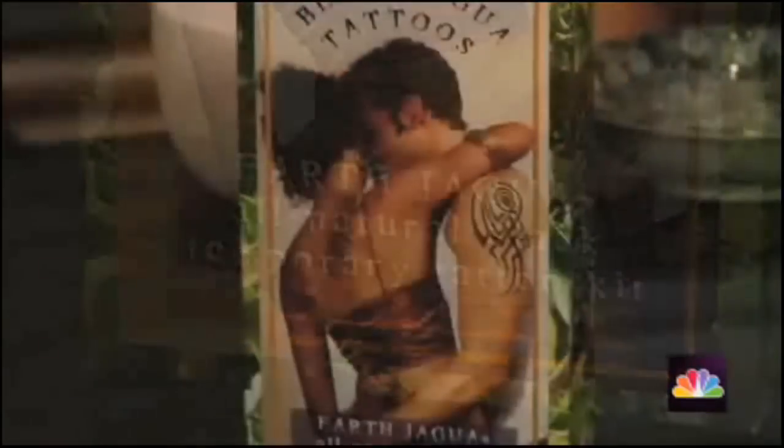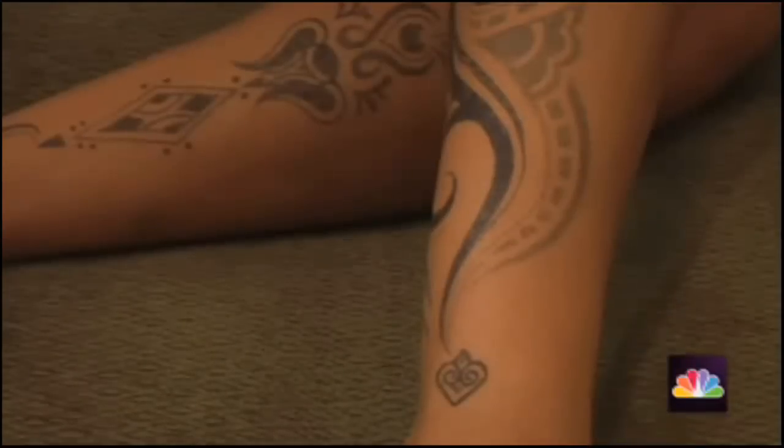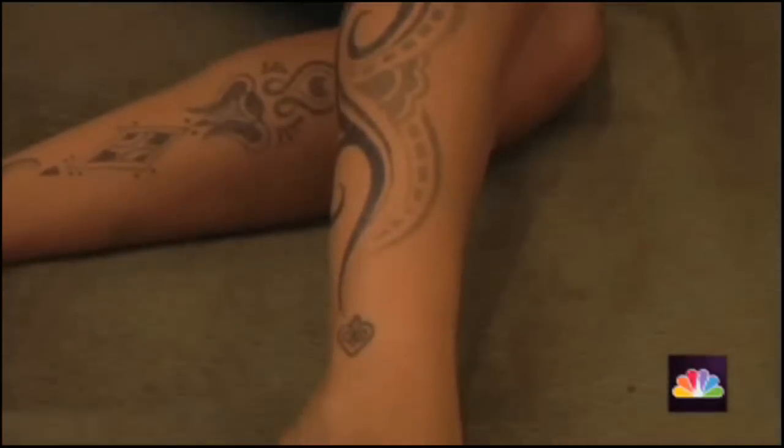Earth Jaguar is a temporary tattoo that looks like a real tattoo. The tattoos are indistinguishable from real tattoos. The hue is kind of a dark blue — a bluish black. It looks just like a real tattoo except no pain, no permanence, no needles, and it disappears in a couple of weeks.